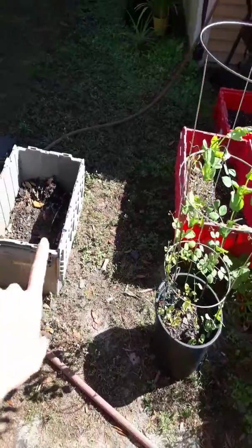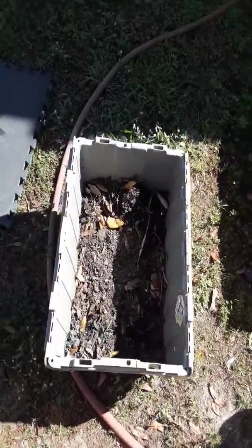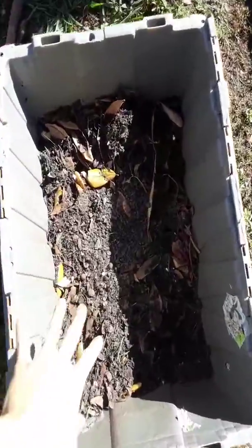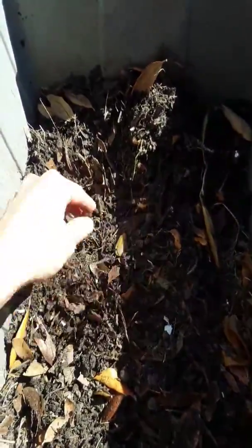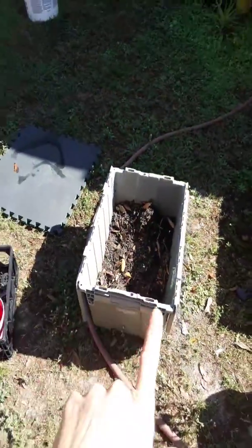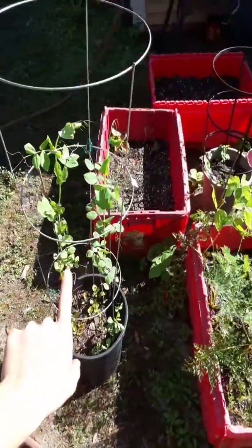My compost bin isn't ready yet — we're going to sift this out. My husband's got to sift this out for me so we're going to sift all this compost, make sure it's really nice and soft like regular soil, get all these chunks out of there, and store it in a bin. But as far as topping off your plants that are flowering and producing, like those little pea plants, you can do that with fresh compost.